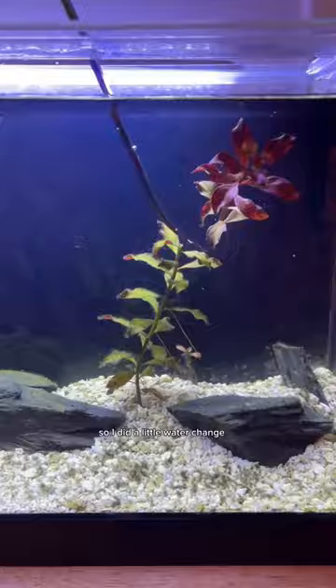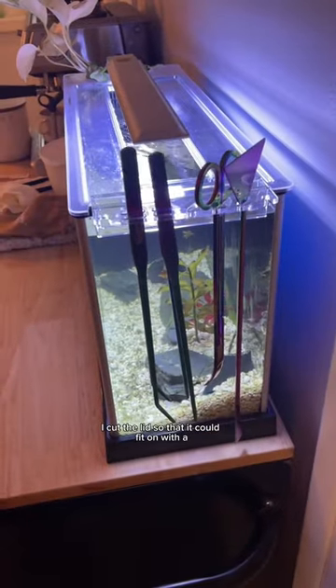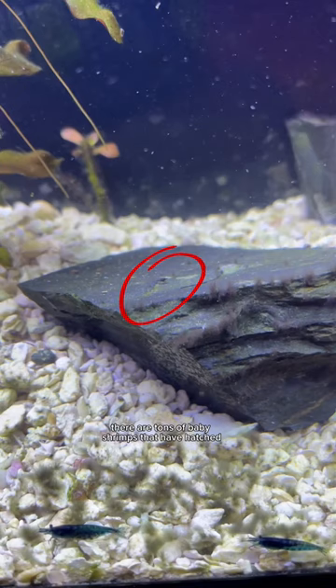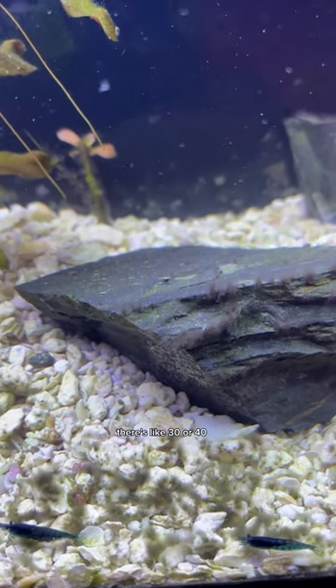I did a little water change, cleaned out the filter, replanted some plants, and cut the lid so it could fit on with a new hang-on piece. And bonus — amazing news — that right there is a baby shrimp! There are tons of baby shrimps that have hatched in this tank. They're everywhere; there's like 30 or 40.